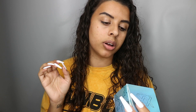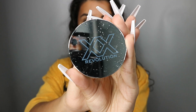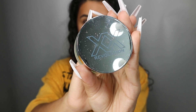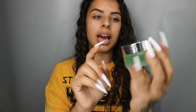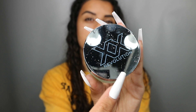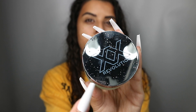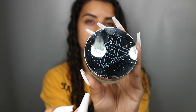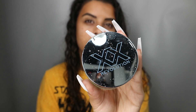This is the packaging for the Primer, the Hydro Quench Bomb Aloe Vera, and it just says 70% water. I really like the details on this. It's like a nice frosted glass and also you can see it's like really mirrored, so it's a bit weird on the camera. But you can see there's like little sprinkles of water, which I think is a really nice detail.